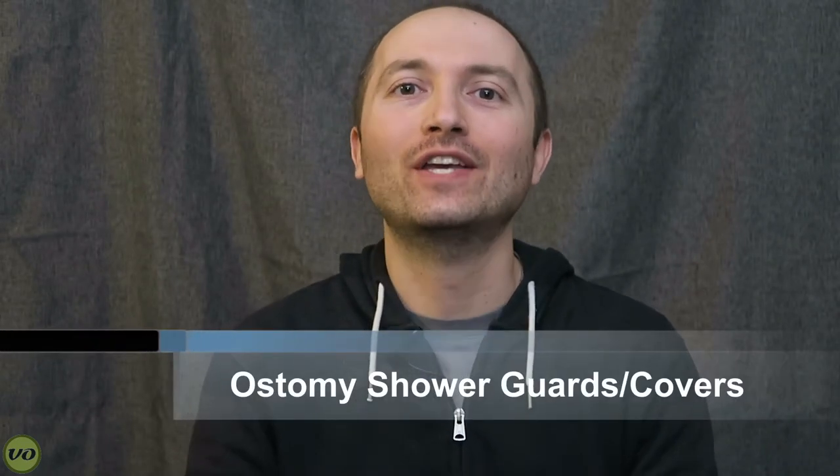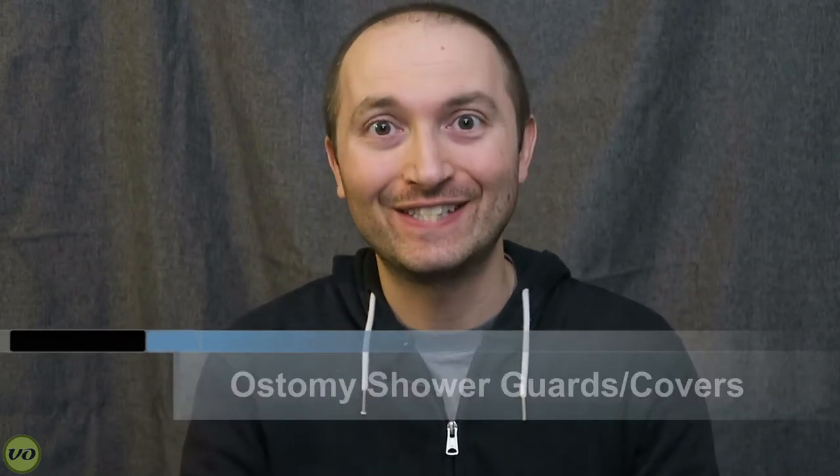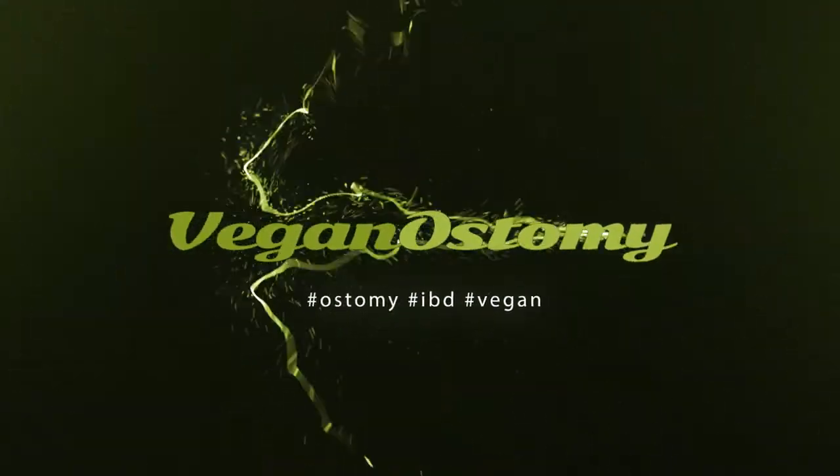Hey guys, in this episode I'm going to be talking to you about shower guards. Now, shower guards are an interesting accessory.